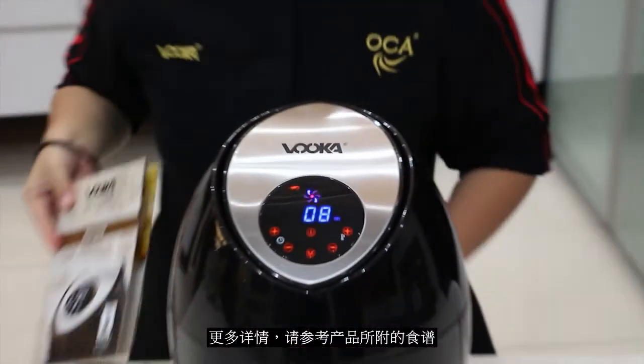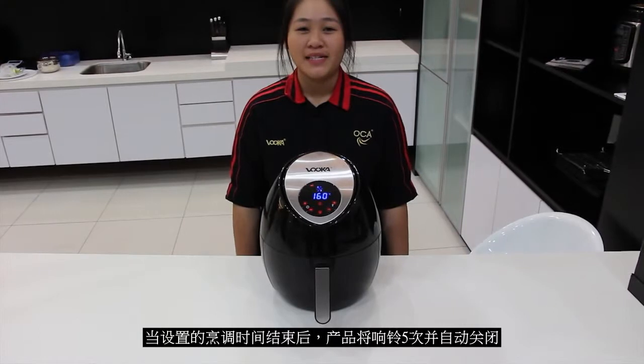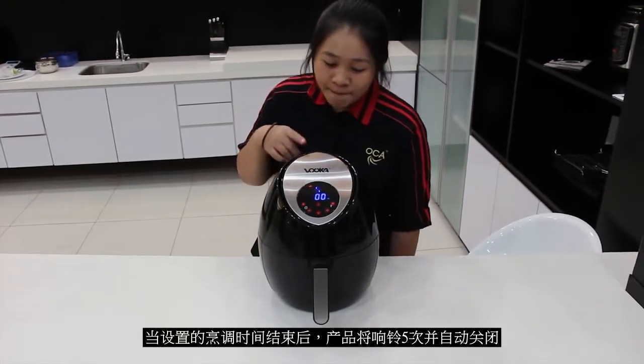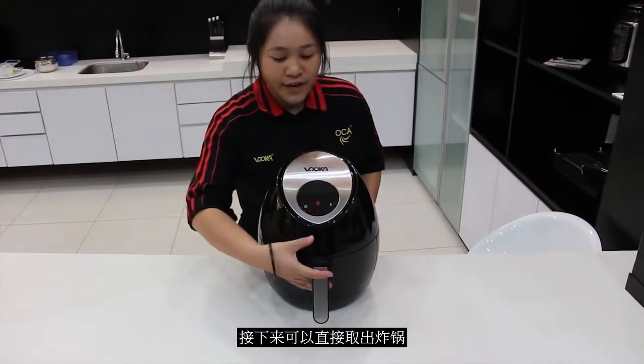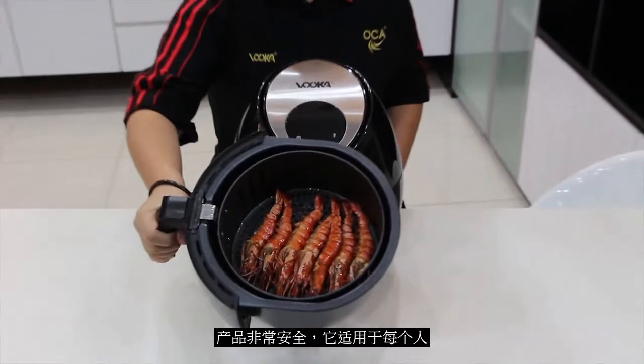For more information, you can also look through our recipe book. When the program timing is done, the machine will automatically turn off and beep 5 times. After that, the air fryer tray can be directly taken out, and it is safe and suitable for everyone to use.